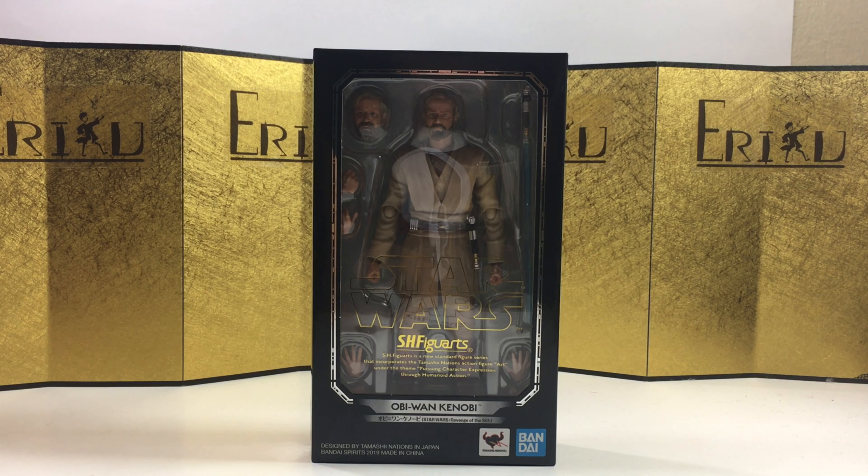Hey guys, welcome back to a new figure unboxing. If you're brand new to the channel, don't forget to subscribe and like the video. And today we're going to take a look at the SH Figuarts Obi-Wan Kenobi from Star Wars Revenge of the Sith.